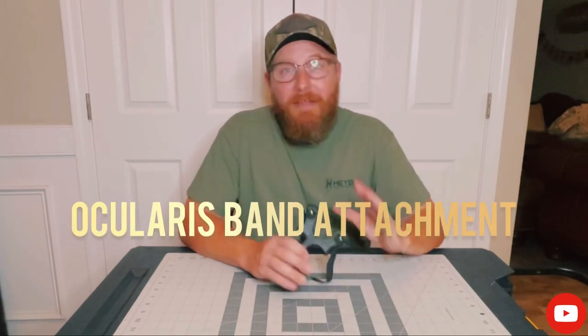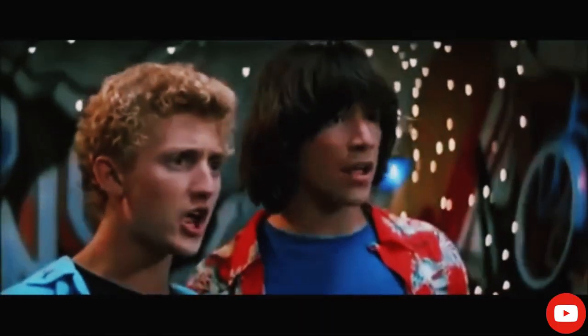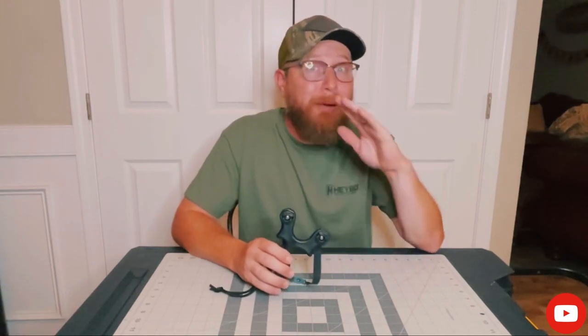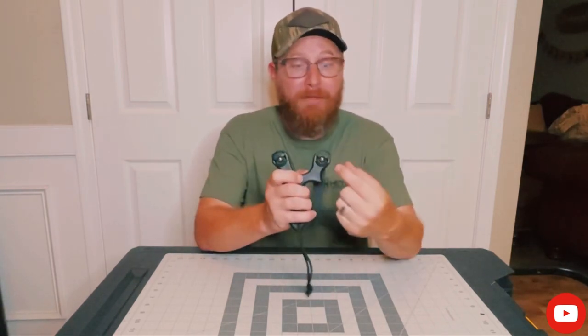The number three feature I love about the Beanflip is the Ocularis Band Attachment. The Ocularis Band Attachment is by far the most innovative band attachment system on the market today. The Ocularis attachment system is so easy to use. It makes switching bands out a simple task whether you're in the field or on the range. All you gotta do is pop the plugs out, position the bands however you like — over the top or through the forks — you can do both with this slingshot. When you've decided, just take the plugs, push them back in, seat that ball, and that's it. It can happen very quickly.